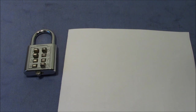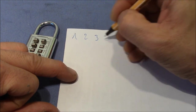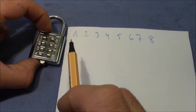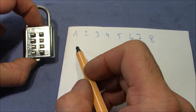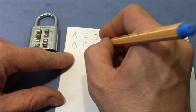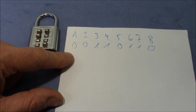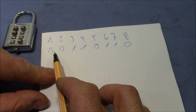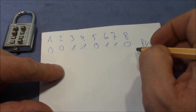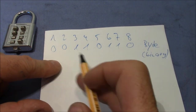Let me write down the digits or the positions. We have positions 1, 2, 3, 4, 5, 6, 7, and 8. If the button is pushed down I write a 1, and if the button is not pushed down I write a 0. So we have the code 0, 0, 1, 1, 0, 1, 1, 0. These are 8 positions — so that's actually a byte. This is the representation of a number in binary code — a binary representation of a number.